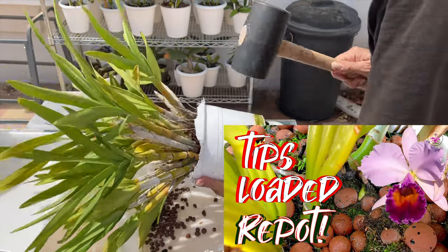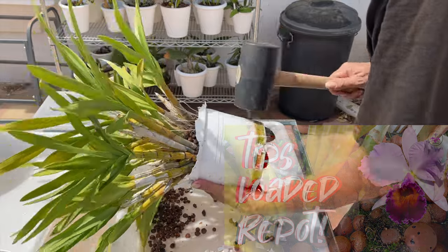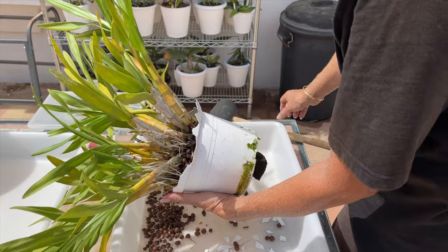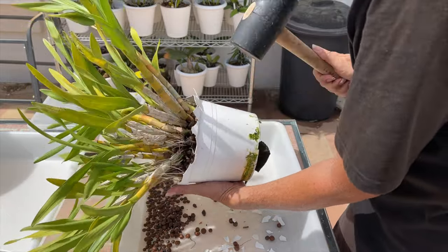Many times I have heard that growing orchids in Lekka is the lazy way to grow orchids, and I would like to clear a few things up when it comes to that statement or perception, especially after I just finish dealing with this mess.